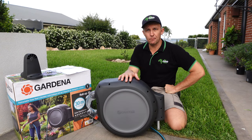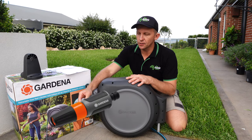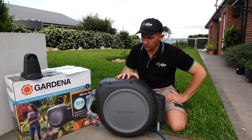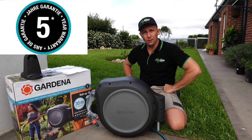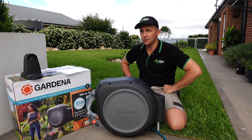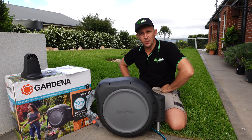Everything you need for this comes in the box — all the fittings, your tap fittings, hose connections, nozzles, the lot. One particular feature I really like about this hose reel is the five-year guarantee, which is much, much better than most other competition out there. So if you've got this thing hanging on the wall in four years and 364 days' time and it goes bung, I can tell you firsthand that Gardena will be there to support you.